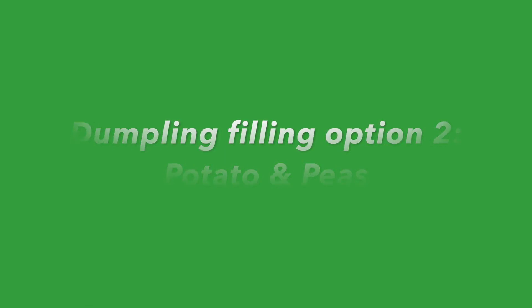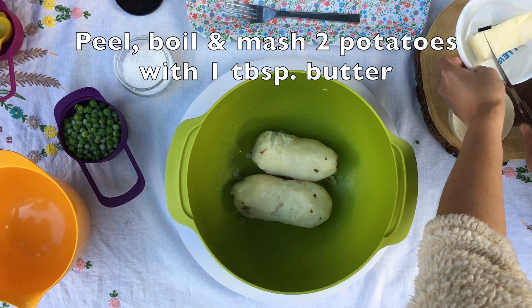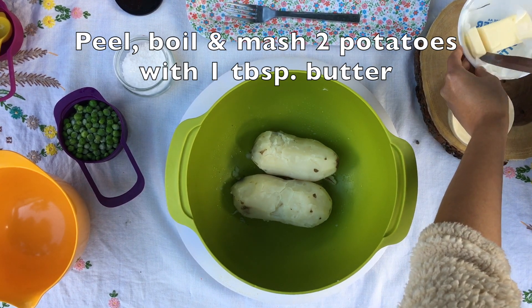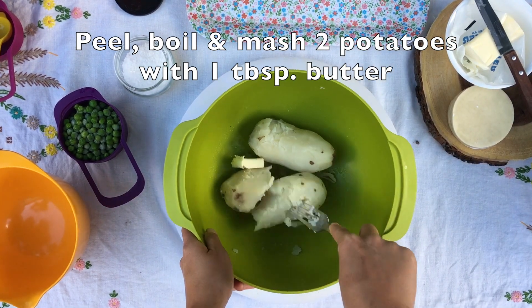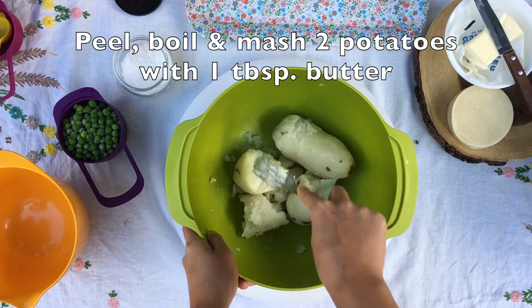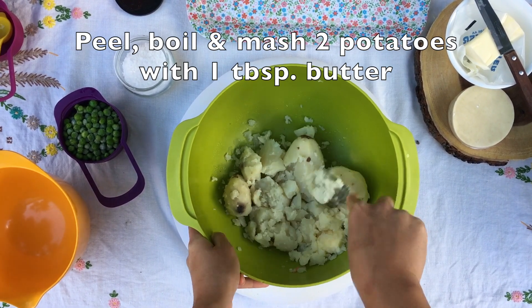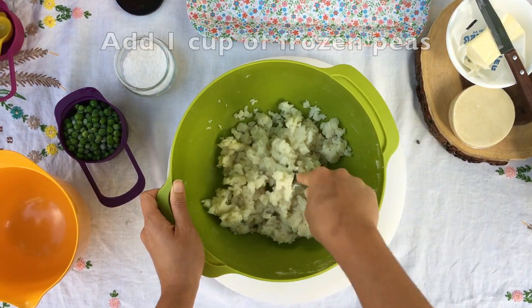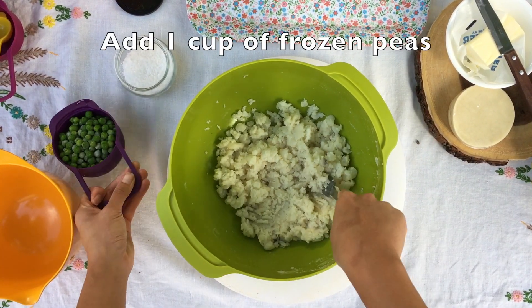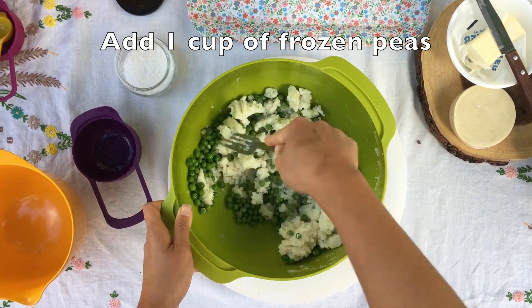Another dumpling filling option is one of my favorites: mashed potatoes and peas. First, ask an adult to peel and boil the potatoes until they're soft. Then add a tablespoon of butter and mash the potatoes until they're fluffy. Add a cup of peas and some salt and then mix it all together. Remember to let the filling cool completely before we use it for our dumplings.